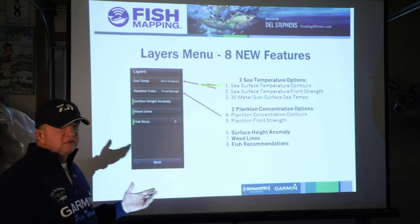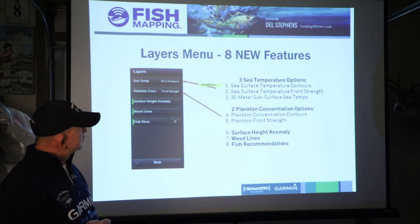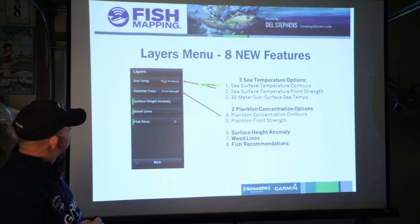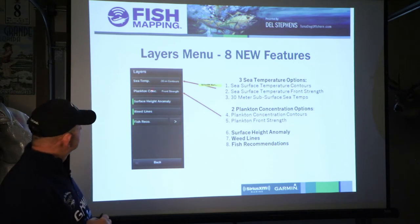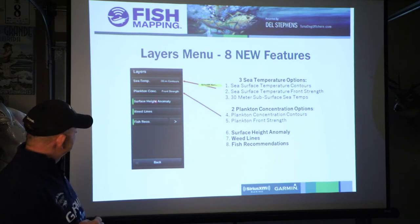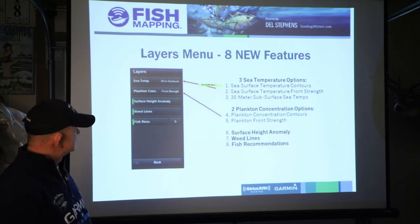The sea surface temperature options give you the sea surface temperature contours, temperature front strength, or the 30-meter subsurface temperatures. On the display you can pick what you want — in this particular case they're picking 30-meter contours. The plankton concentration options, there are two of them, and here they're picking plankton front strength, which is what I would use. Surface height anomaly has already been picked, the weed lines have been selected, and the fish recommendations have been selected.